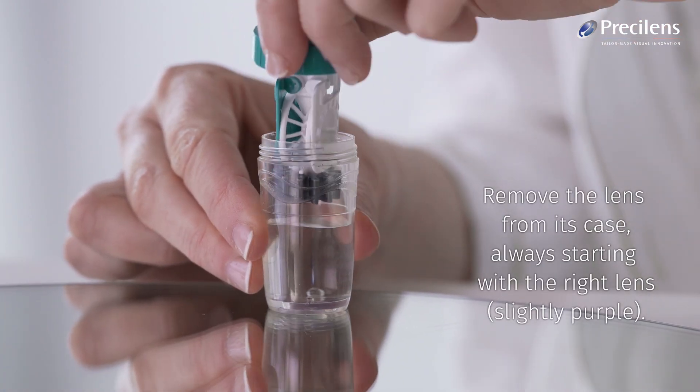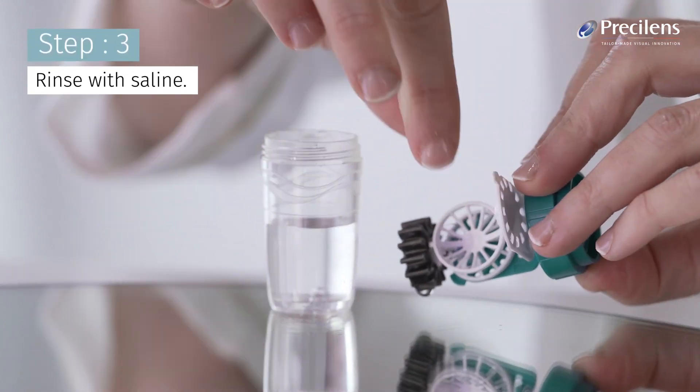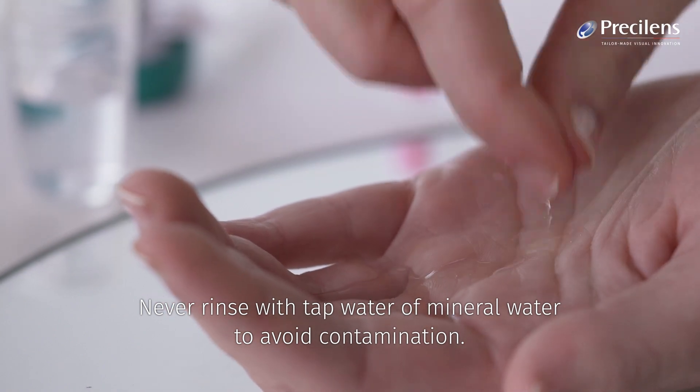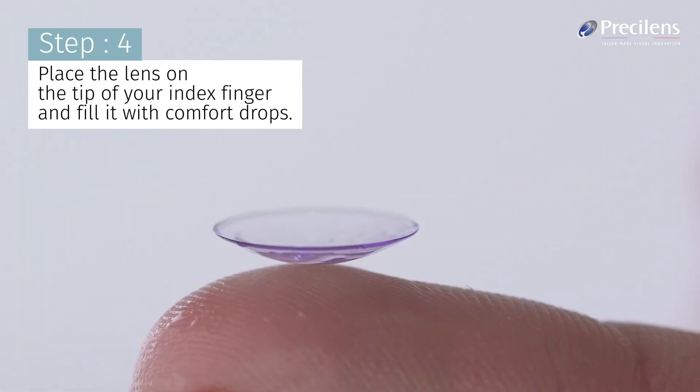Remove the lens from its case, always starting with the right lens, slightly purple, and rinse with saline. Never rinse with tap water or mineral water to avoid contamination. Place the lens on the tip of your index finger and fill it with comfort drops.